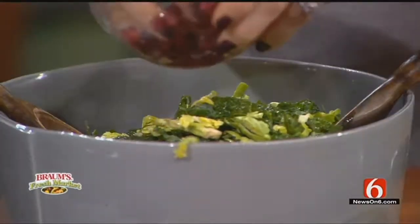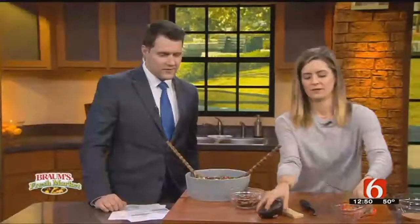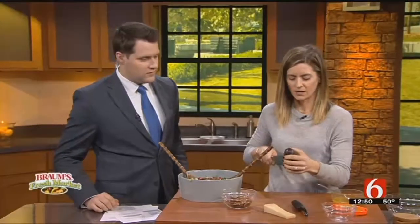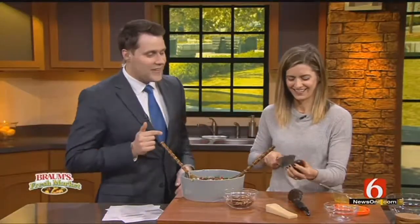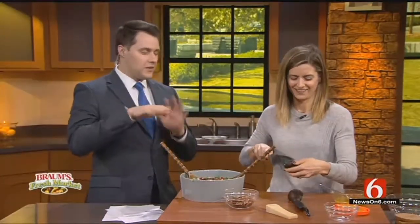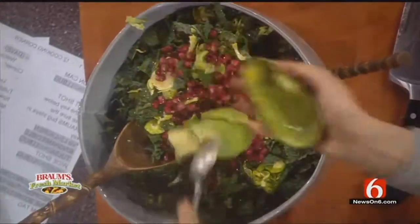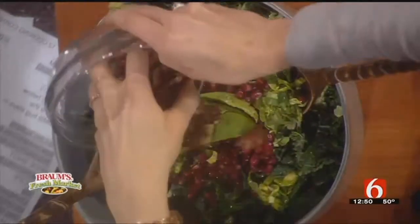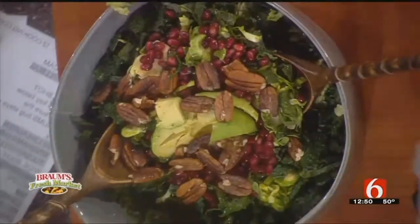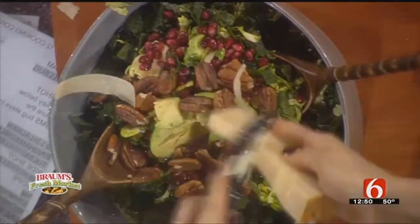Smells great, smells fantastic. Pomegranate seeds on top. And then we're going to do one avocado. You slice it inside the skin of the avocado — see, I love this method — and you can do the other side. And then some pecans on top, and then just shave the parmesan with a vegetable peeler on top like that.